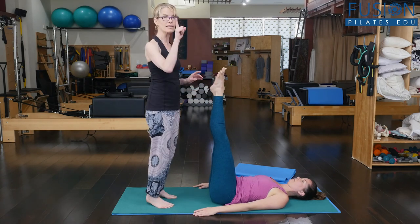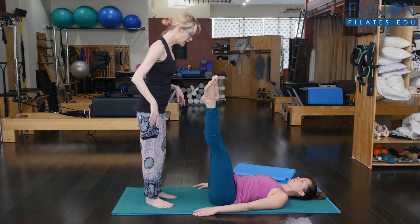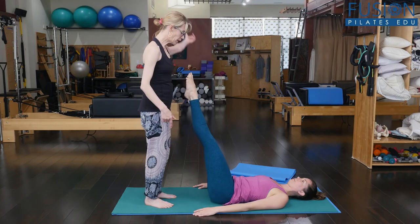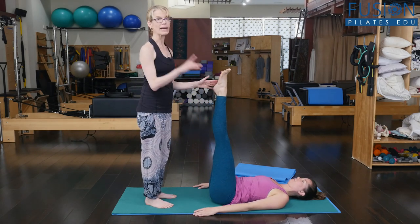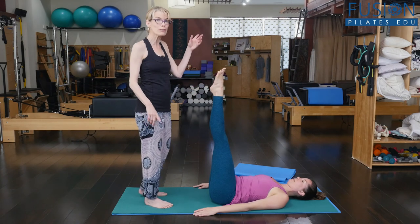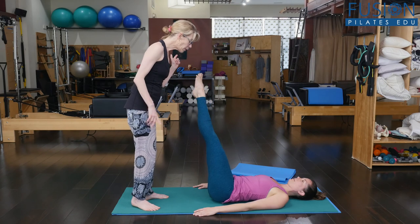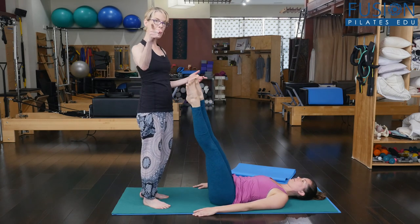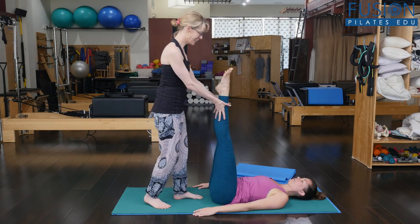One more in each direction. It doesn't have to be big. So towards the camera — you've got to really reach, reach, reach with that top leg. Come towards me, find your neutral, and away from the camera, and come back to center. Notice she's going really, really small, but that's okay because I want energy in the legs and I want to see that she's really finding that precise movement with her pelvis. And hug your knees.